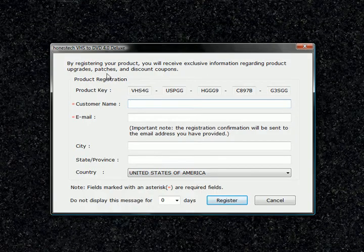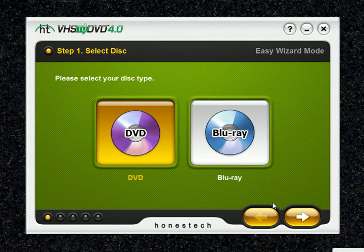This is the registration page, but as you can see it's pretty self-evident, so we're just going to go ahead and skip this process. In step 2, this is where you select your disc type — DVD single layer or dual layer, or Blu-Ray. Keep in mind these are the types of discs the wizard can record your video onto.